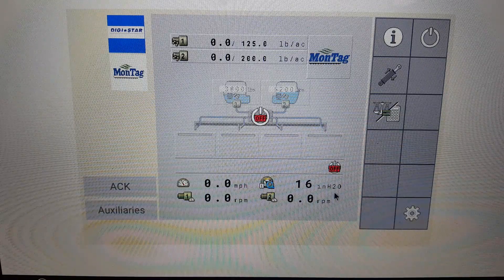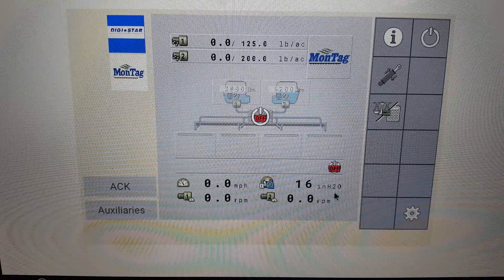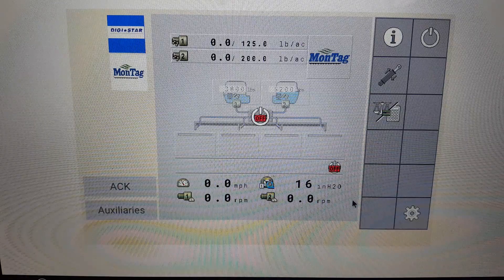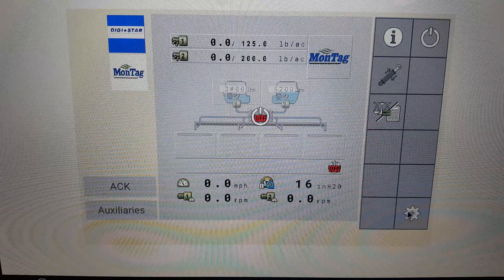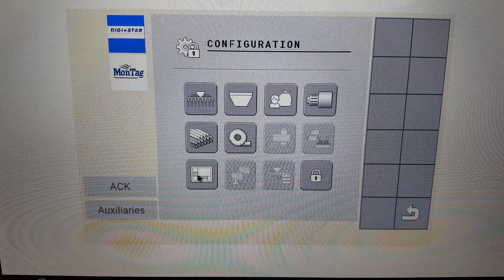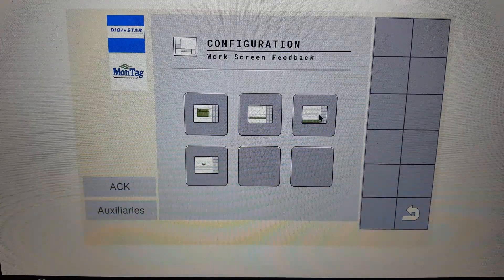If there is no pressure sensor being used, it will be necessary to add the fan pressure option to the bottom viewing bar. To add, press the gear button, the gear padlock, then the screen setup page, then the top right button.